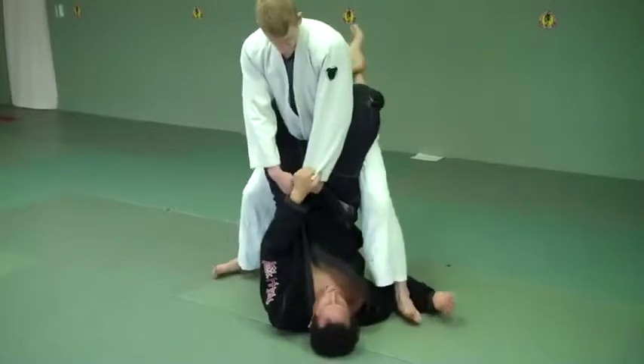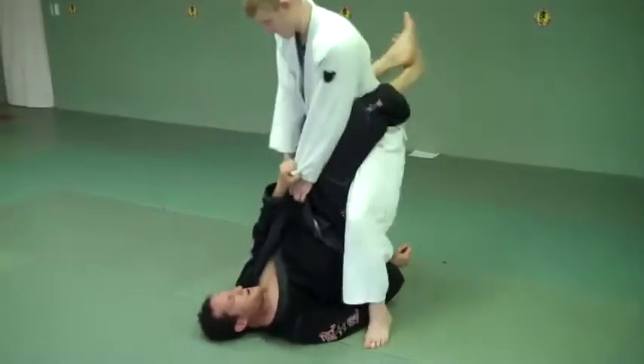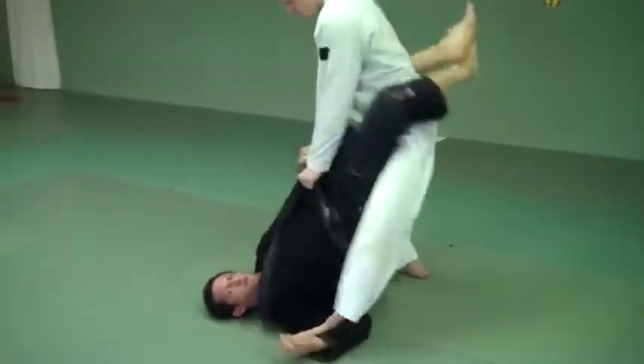Now I'm going to push through my hips and force his knee out. Just rotate a little bit that way — more, more. Now look, here I go.